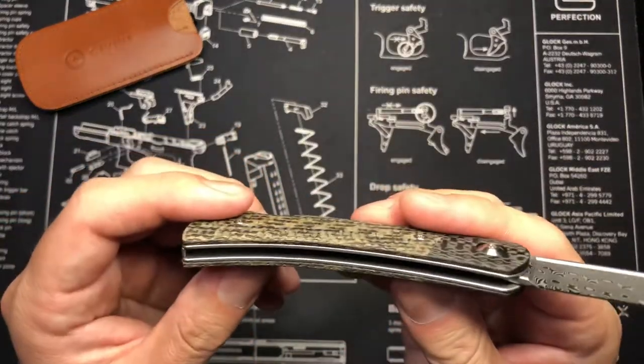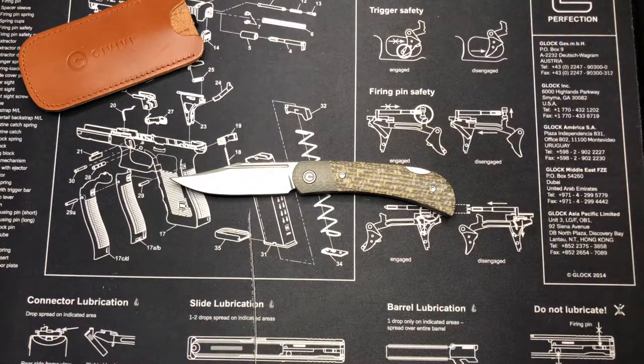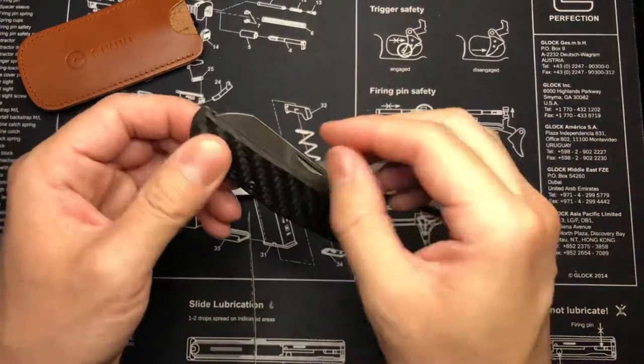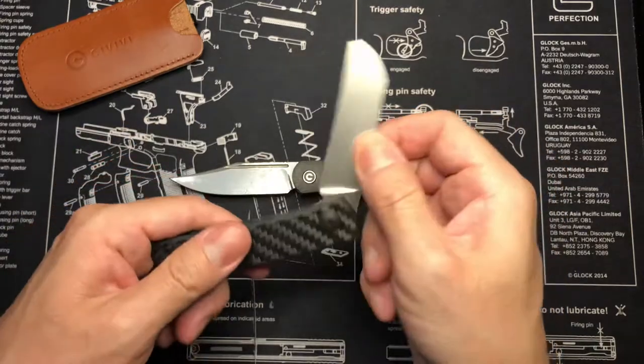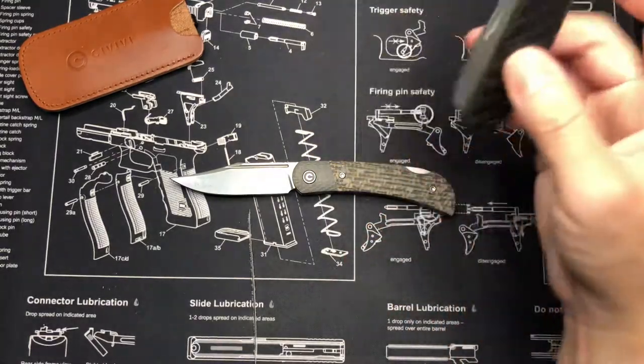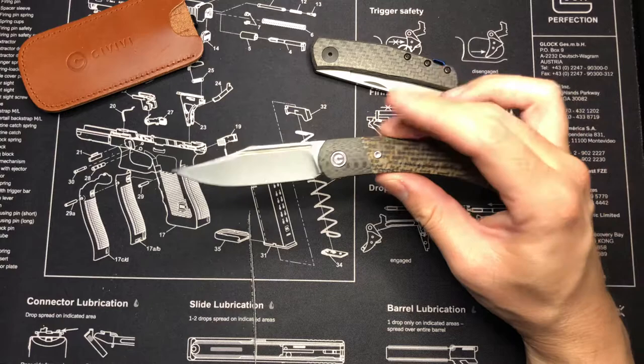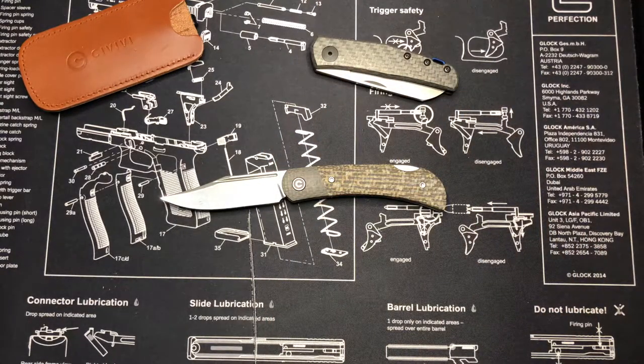I've seen people take these apart and they look pretty easy, but I'm not planning to do that. After I purchased my Zero Tolerance 0230 model I really liked it, so I decided to get another slip joint. Here's the other one for comparison - it's also a slip joint but it doesn't have a back lock. So this one has a back lock, and then the other one is just a pure slip. The blade style here is a plain edge clip point Damascus.